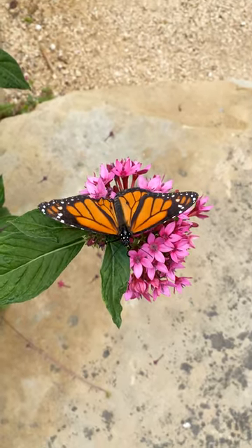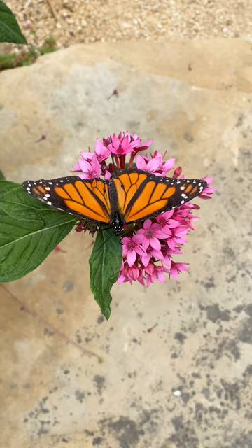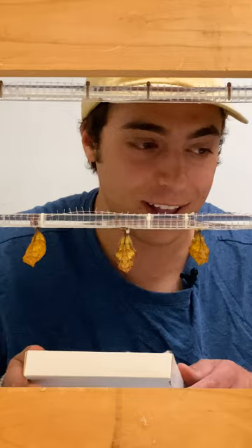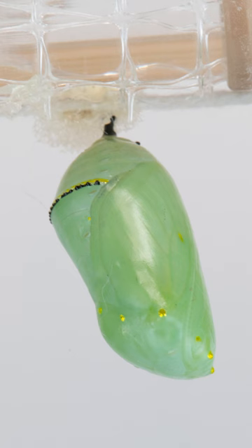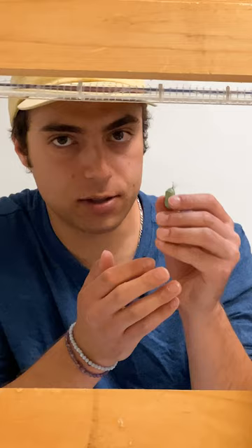So now I have some new species, Danaus plexippus, which is monarchs, which I have actually never glued before. Hopefully it goes smoothly, but I don't know if they're difficult or easy to glue. They have kind of that gold rim with like a black trim on the outside and then some gold dots on it as well. Very, very cool.